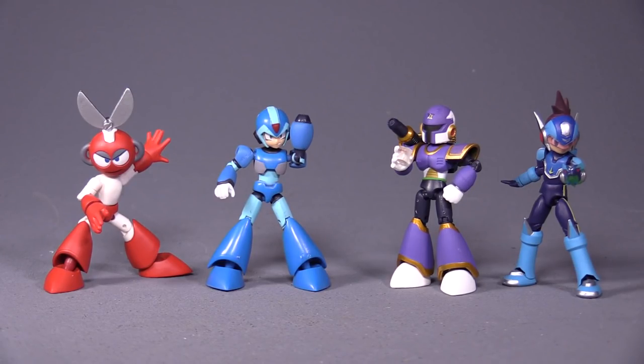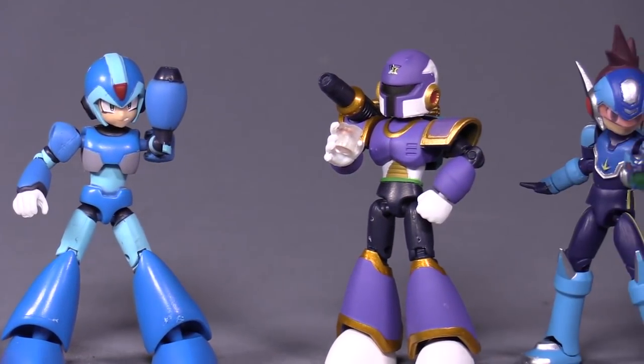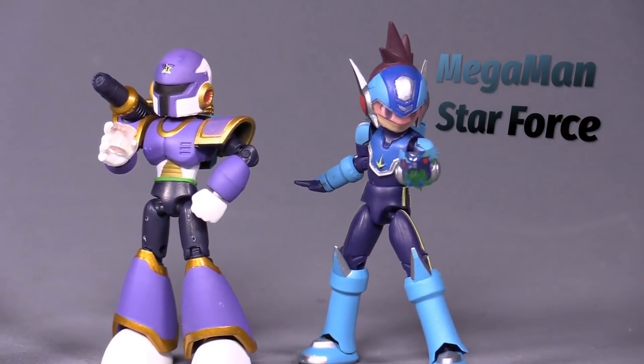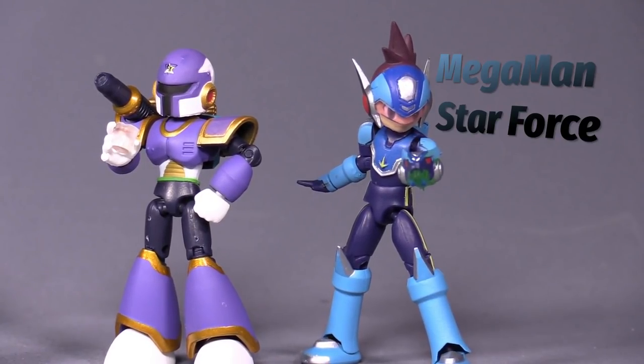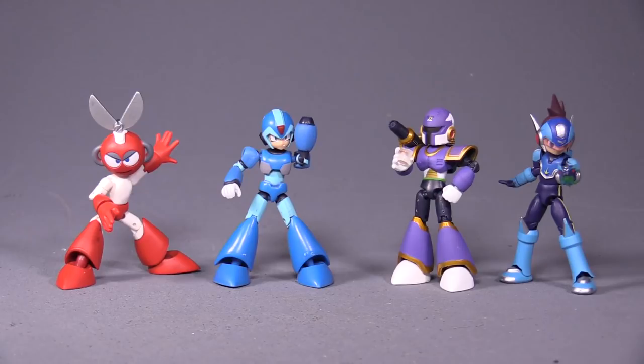There's a fifth one in the set, but we will open that here on camera. First up, we have Cut Man, Mega Man X, Vile, and Network Transmission Mega Man — or it's the Network Transmission Star Mega Man. Those were Game Boy Advance games that I never played.